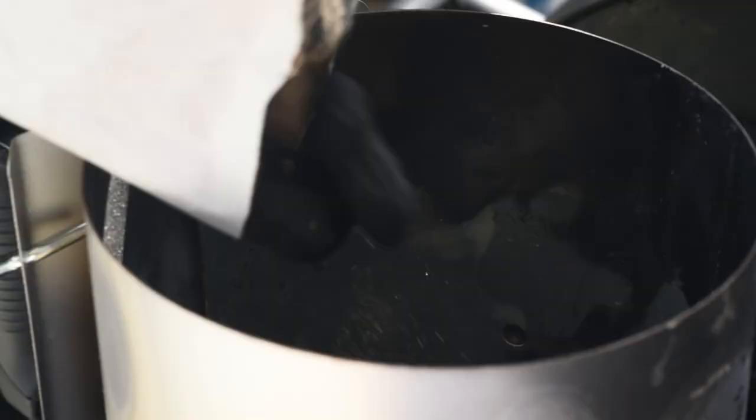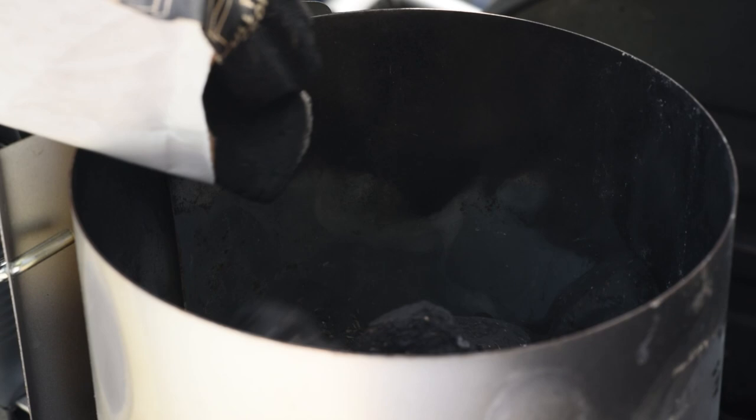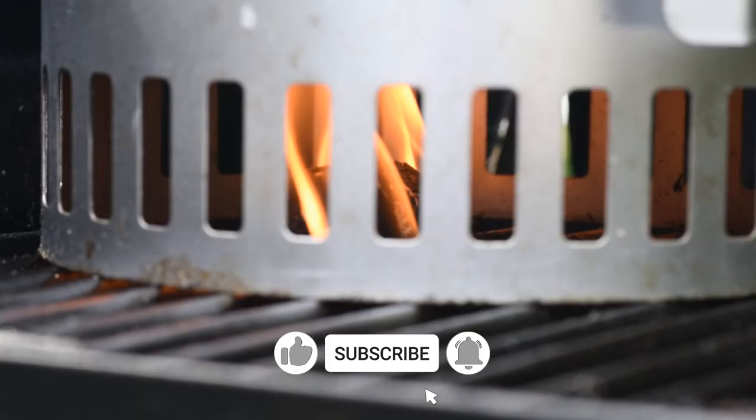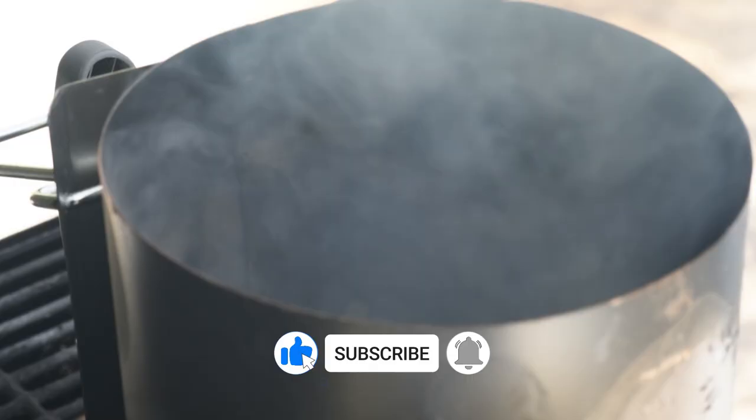Before we even start cooking, we've got to build our fire. First things first, charcoal — and then we're just going to light our little lighter cubes, and then the chimney is going to go right on the fire starter.